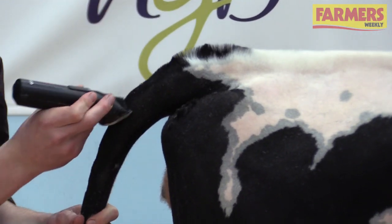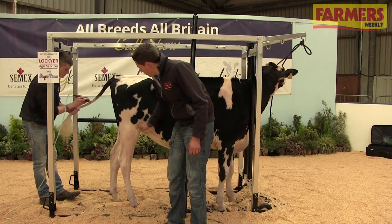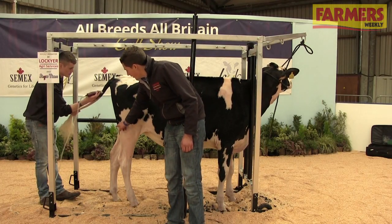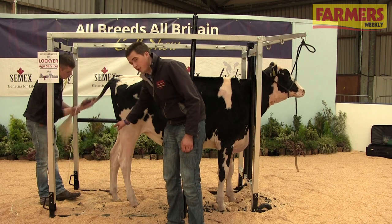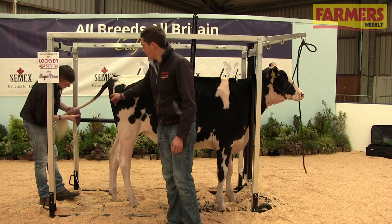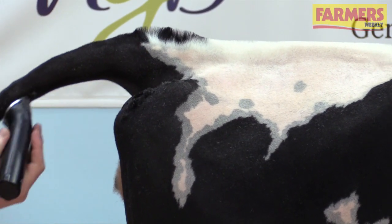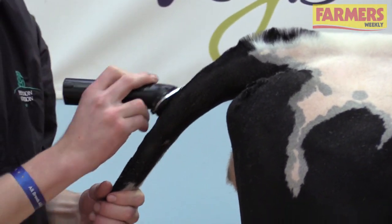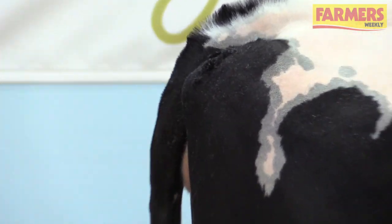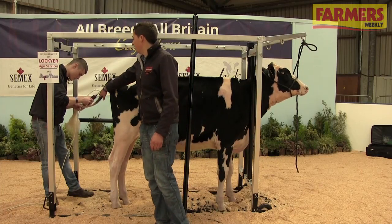Mark's just going to do the tail now. How we measure the tail is roughly take a line through here at the calf's legs, roughly about there, start clipping there and leave the bush of the tail down. He's using the clippers with a slightly tighter blade just to make that calf look a wee bit tidier and cleaner. Once Mark's finished the tail here, he'll blend it in nicely just up through the top, blending it in as best as possible because the blades here are slightly longer and slightly tighter.